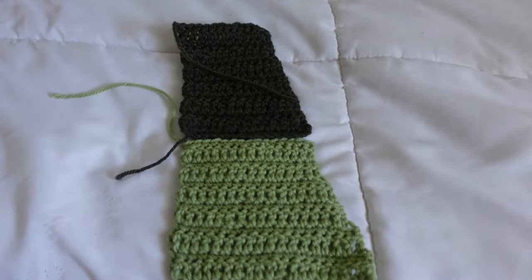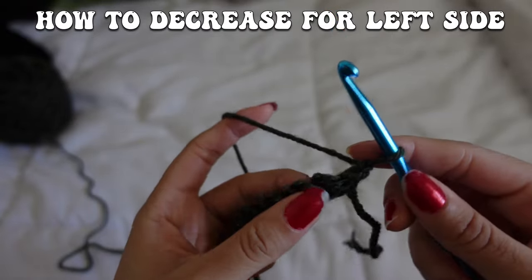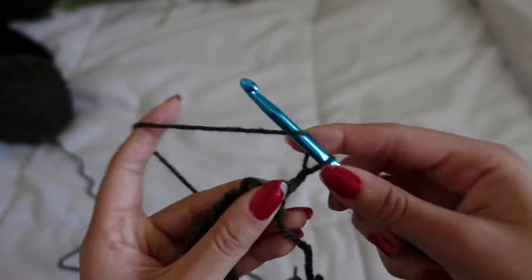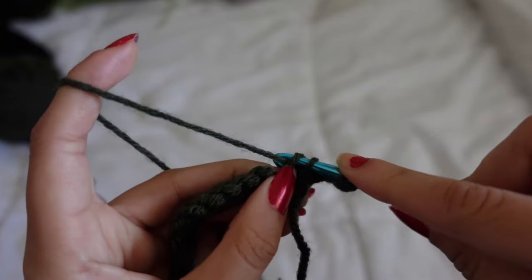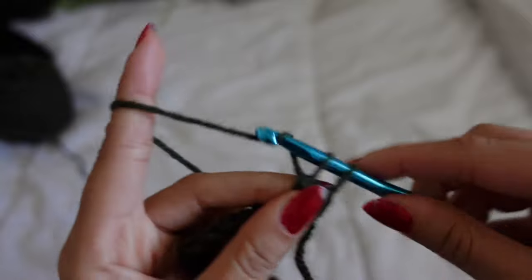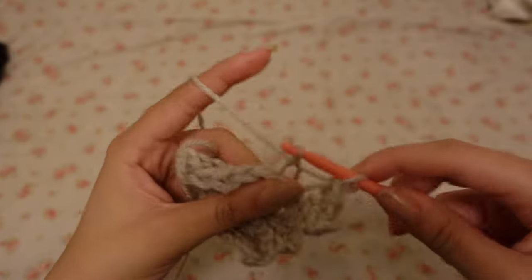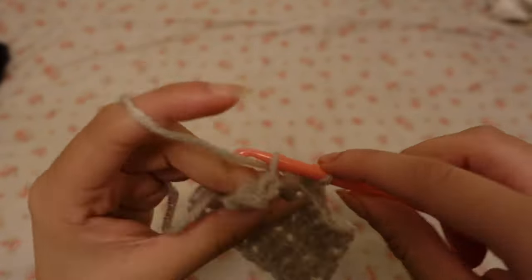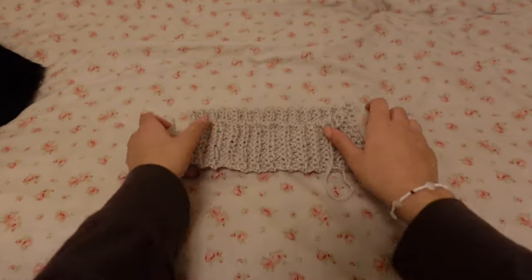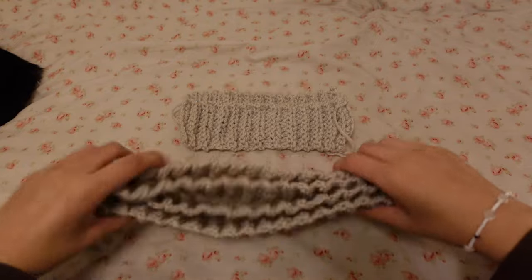I'm going to show you how to decrease at the beginning of the row for your left side panel. I chained two, and then after chaining two I went through both of the stitches' front loops — through those two, those two, and those two — and that's literally it. You follow the same pattern as before. Then after I did all my squares, I began to make the ribbing by chaining 10 and then single crocheting through the back loop. The cuffs were eight inches each, and the long bottom ribbing was 48 inches.